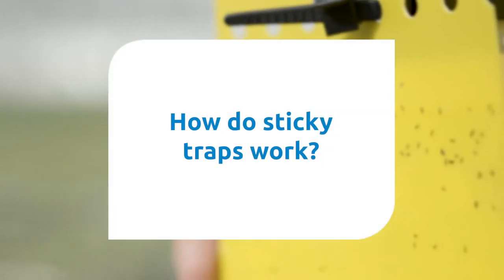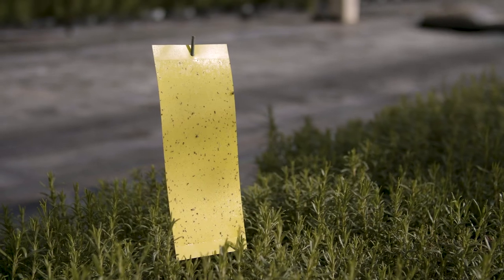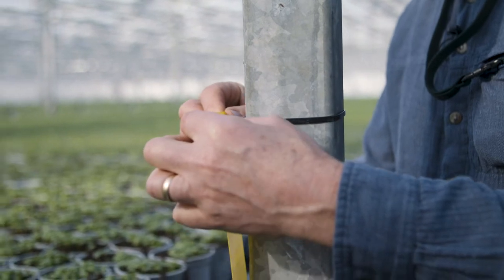How do sticky traps work? Sticky traps are usually a rectangular section that is sticky on both sides. You hang the trap and peel off the cover paper to leave the sticky surface exposed. Sticky traps work by the light reflected from them attracting flying insects towards them.